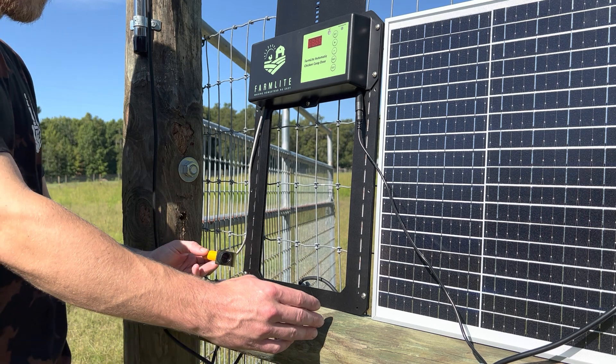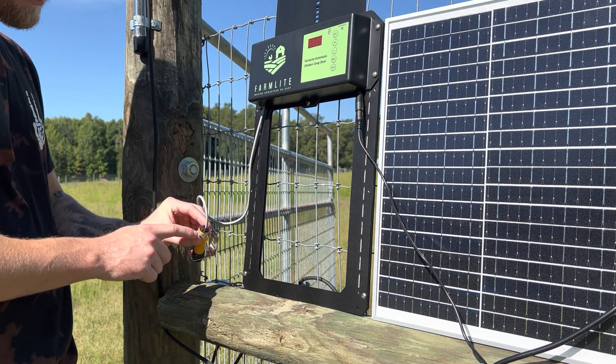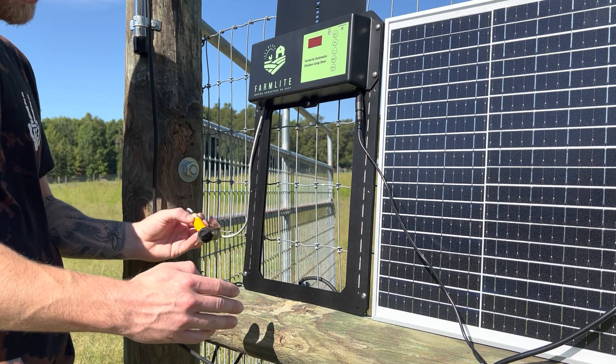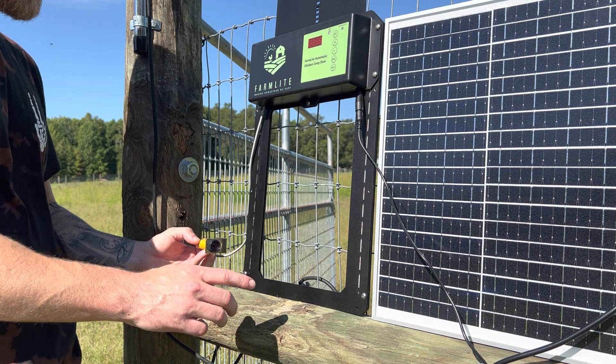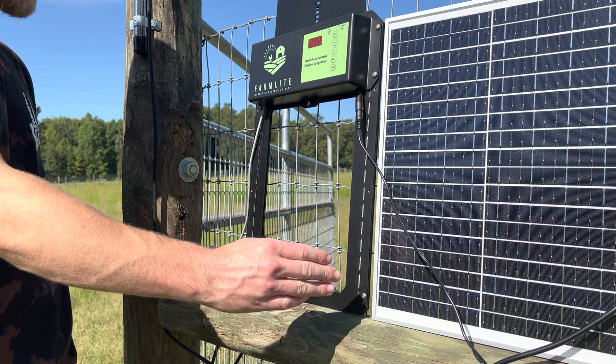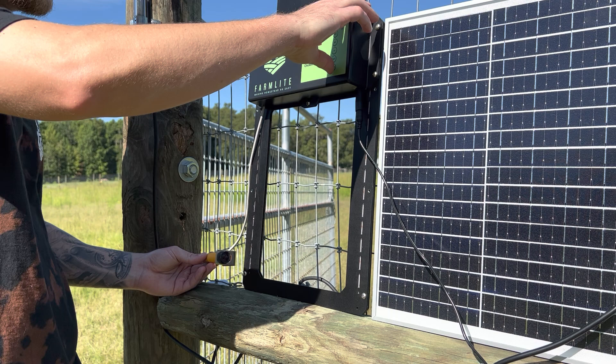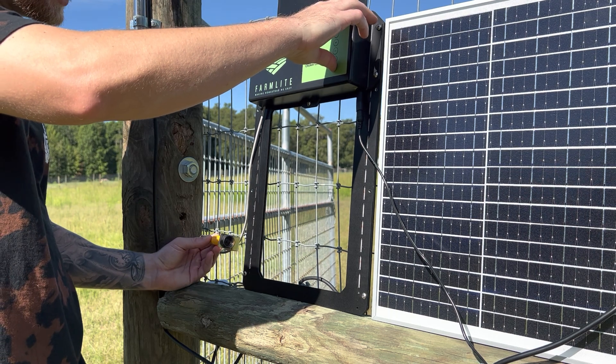The distance that the infrared beam shoots out can be adjusted by a little screw on the back. Turn it counterclockwise to shorten the length, clockwise to extend it. I'll show you what I mean — I'm going to try to shut the door and bring my hand in to the point that it triggers the sensor.